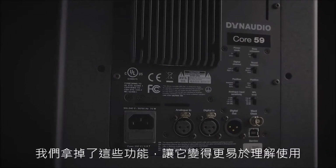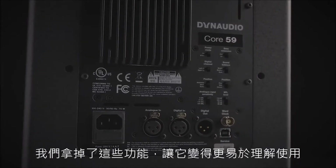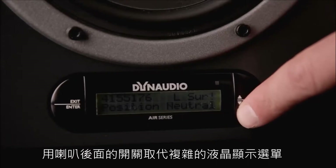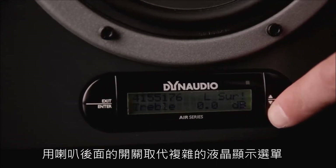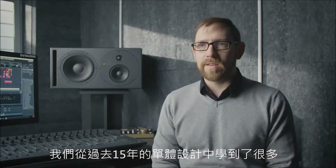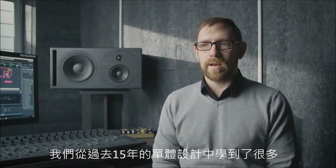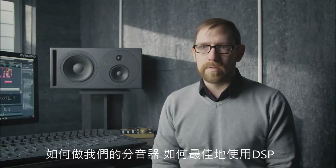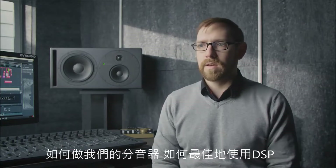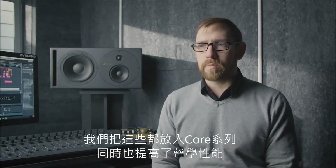We've stripped that back and made it a lot more accessible, a lot more easy to understand. So instead of a complicated menu structure with an LCD display, we've put some switches on the back. We've learned a lot in the last 15 years from driver design, how we do our crossovers, how best to utilize the DSP. We've put all of that into Core, so we've elevated the acoustic performance as well.